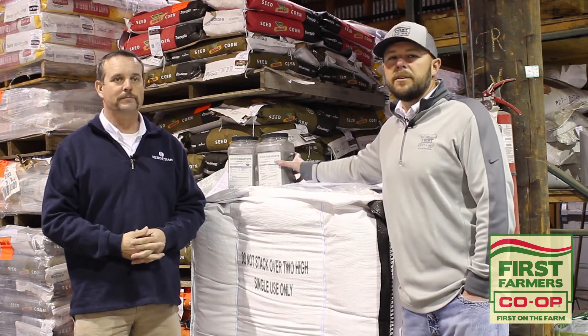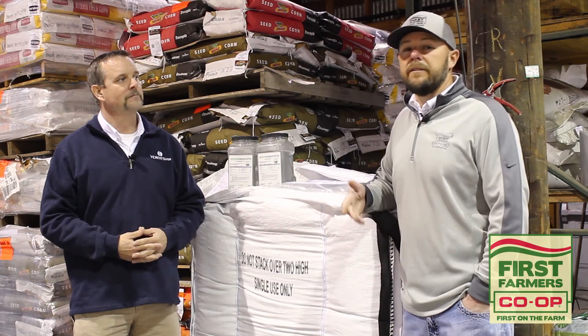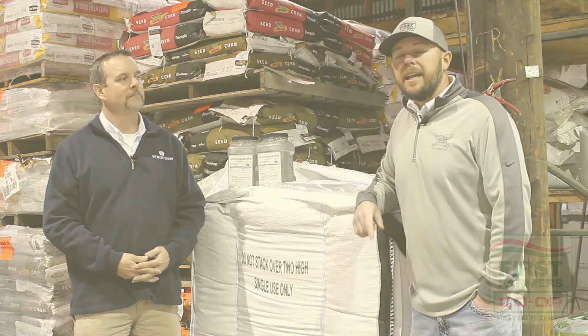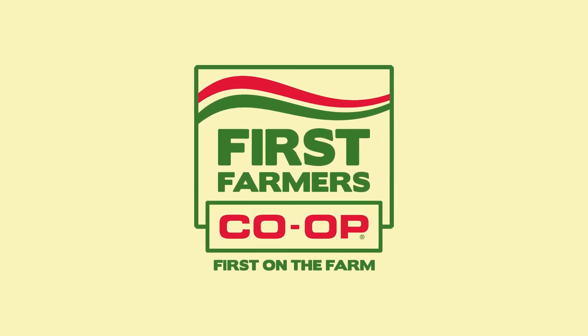Very excited about Seed Plus Graphite and the value it brings to your farm. As far as your seed investment, we do cherish your business. And as always, First Farmers Co-op is proud to be first on the farm.